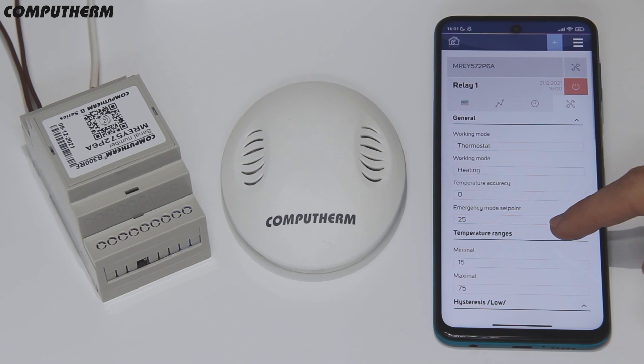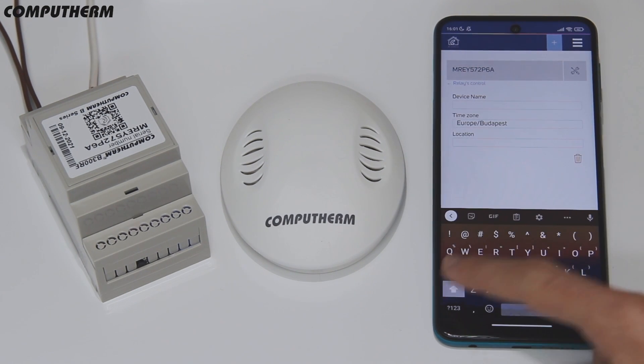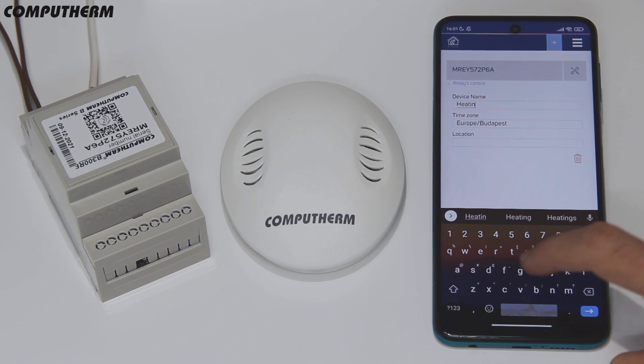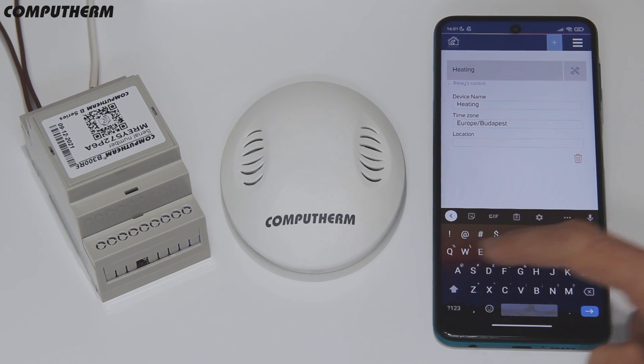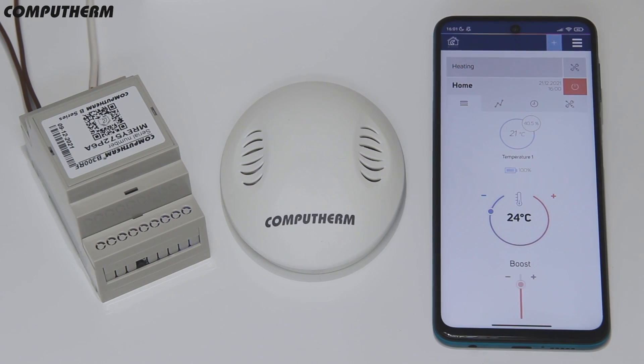You can name your device in the desired way and even set it to a specific location so it can be easily recognized. Now, after completing the device setup, you can control and monitor your heating and cooling systems through the application from all over the world.